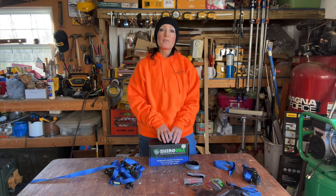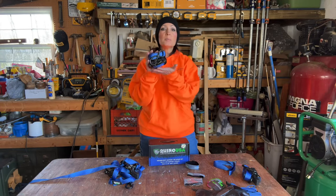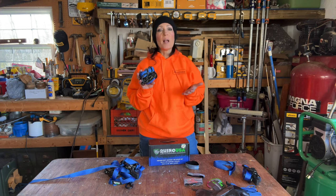Hi everyone, welcome to my channel. My name is Jennifer. In this video, I'll be showing you this medium ratchet tie-down set I just received from Rhino USA.